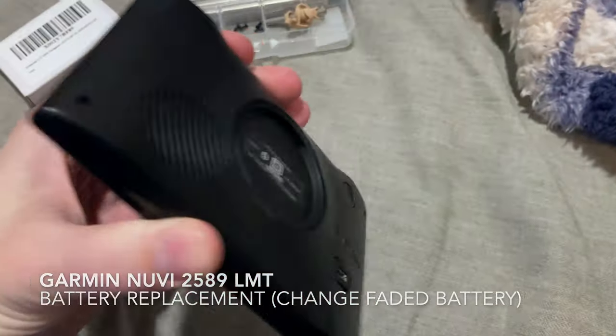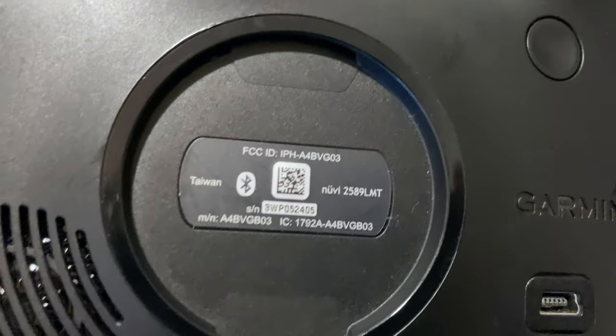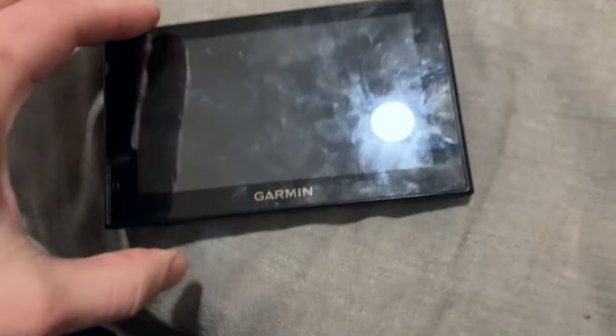This is an old Garmin GPS unit, specifically a 2589 LMT. What we're going to do today is change out the battery.